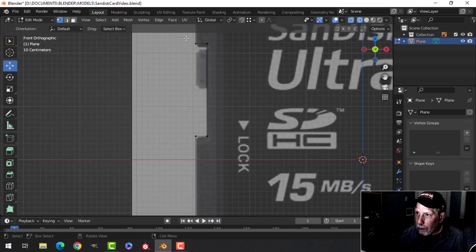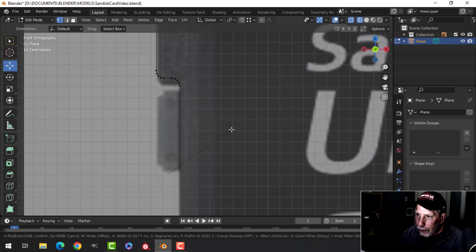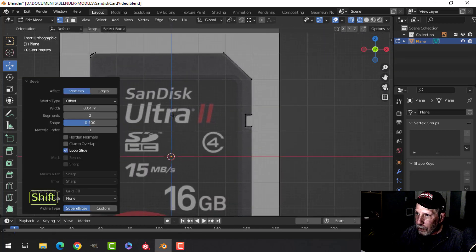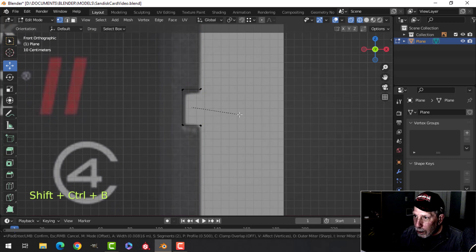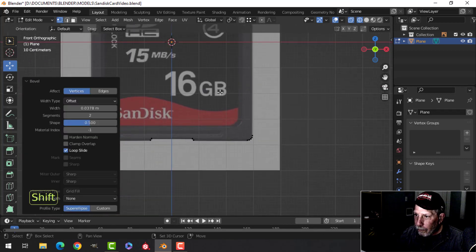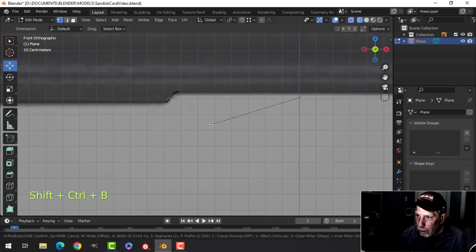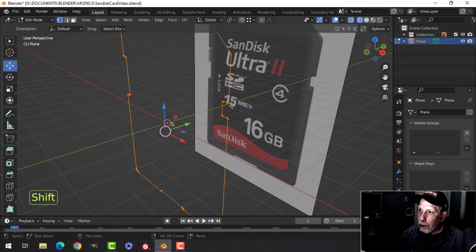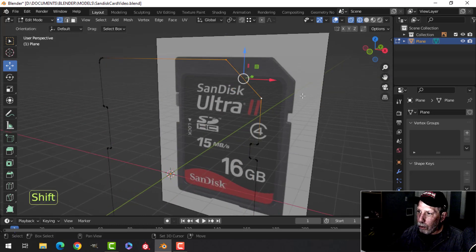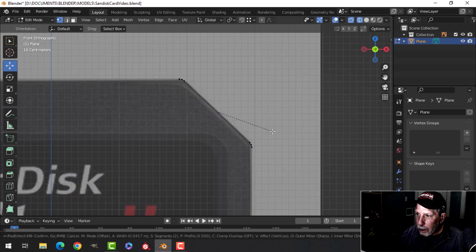Now we're going to go around and bevel all of this stuff here, so I'll box select all of that. I want to bevel those points just a little bit — Shift+Ctrl+B, pull, I can probably get away with three points and just make a small rounding. Come across, deselect those, box select those, do the same thing — a little bit of rounding like that. Finally down here, box select those, Shift+Ctrl+B, pull, just a bit of rounding. These two points I don't want that sharp — Shift+Ctrl+B with three and just do that.